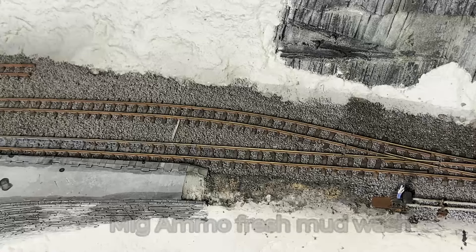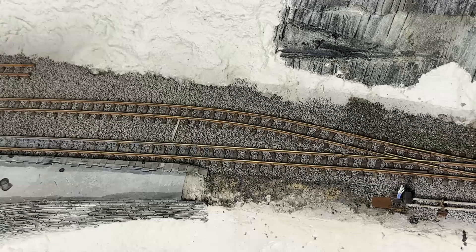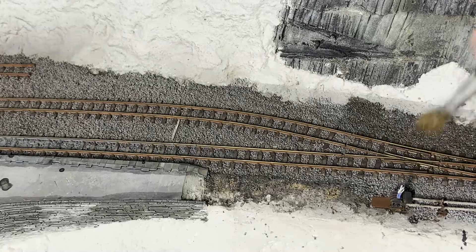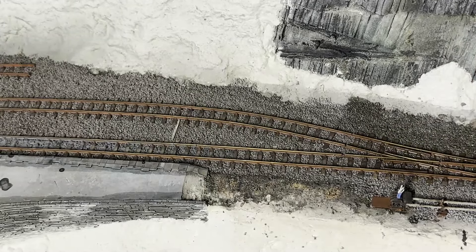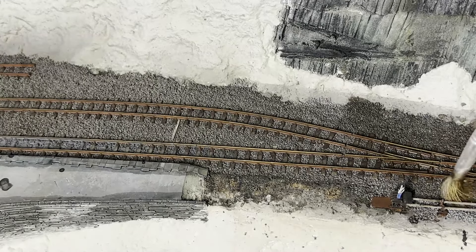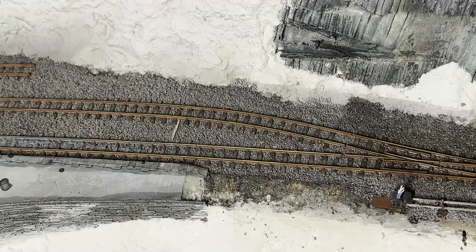One final coat is going to be almost dry brushing on top of the ballast. This is a colour called Fresh Mud, and it has quite subtle notes of brown — what a surprise — which I'm hoping will help the autumn finish on the layout. I don't need to be that careful round the sleepers, because I'm hoping it'll add to the final look. That did work quite well. The ballast looks worn and more natural now. Great!